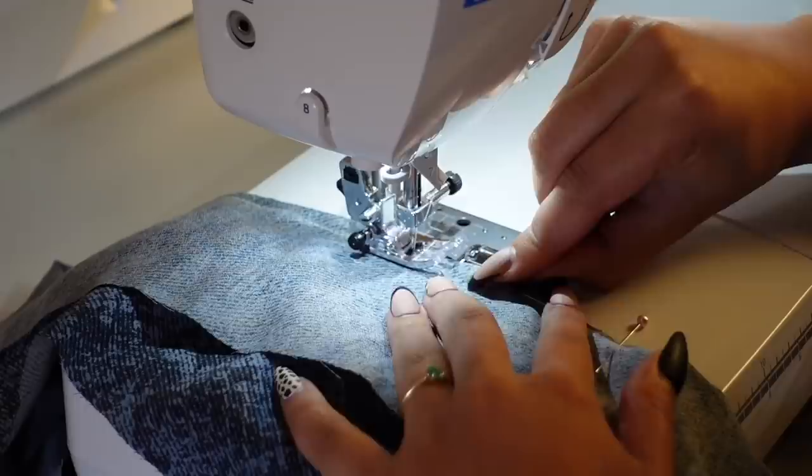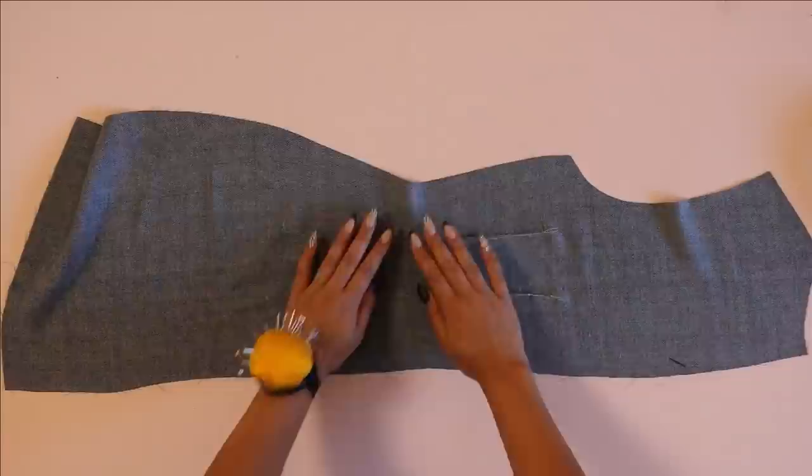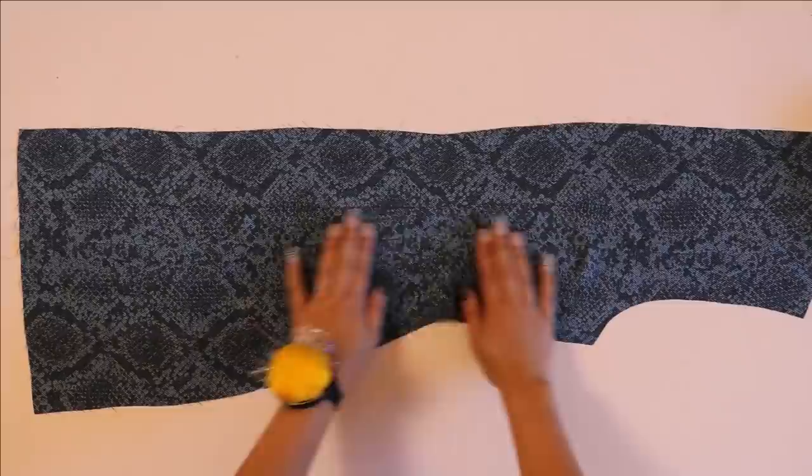Make sure you do not skip out on pressing your darts — this is so important especially if you do not want your darts to pucker. I would recommend grabbing something like a tailor's ham that will let you iron around those curves of the darts more easily. Here's what my darts ended up looking like — it looks nice and clean especially from the right side.